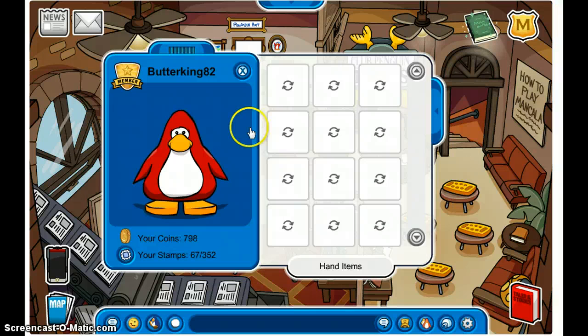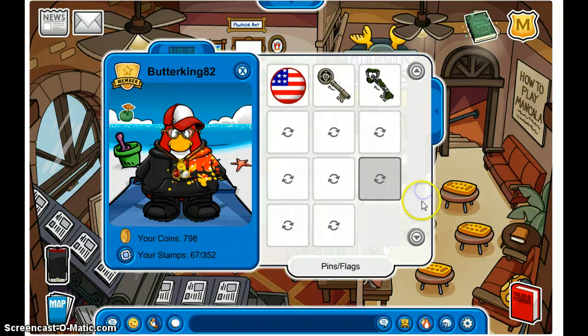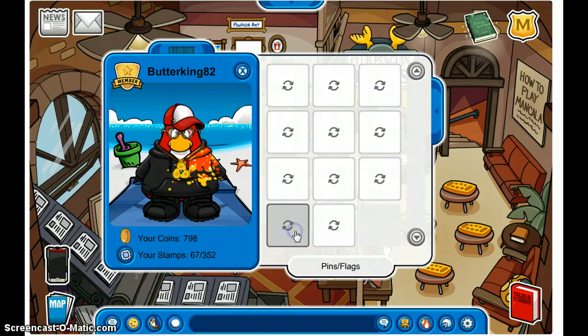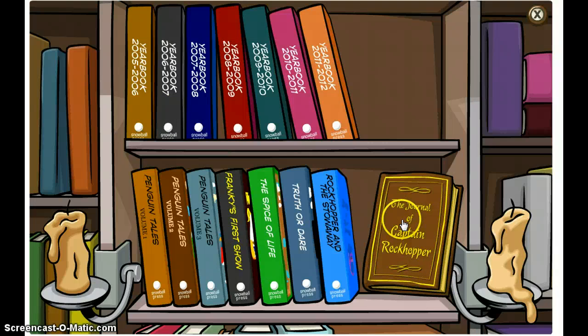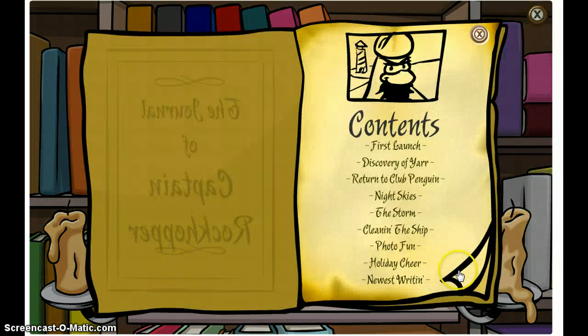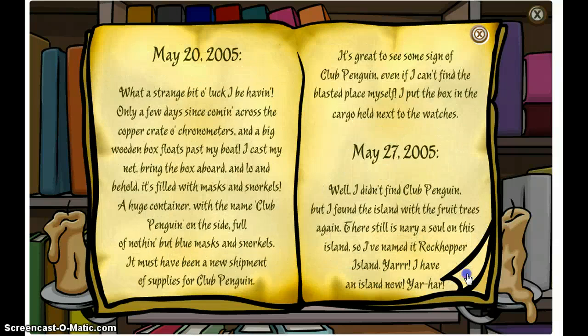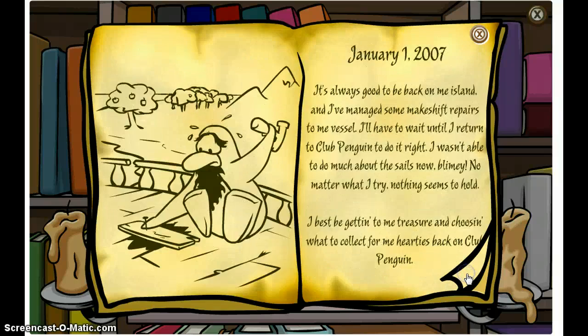Another item I'd like to show you — let's see — you go to other items. This one is the Rockhopper's Key. It's a pin, and to get it you need to go to the Captain Rockhopper journal and turn to the very back.